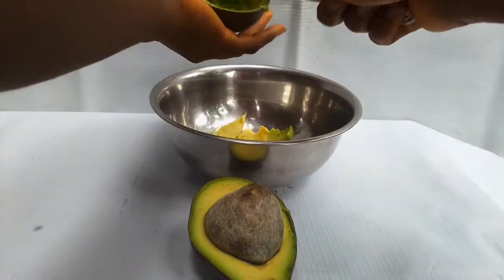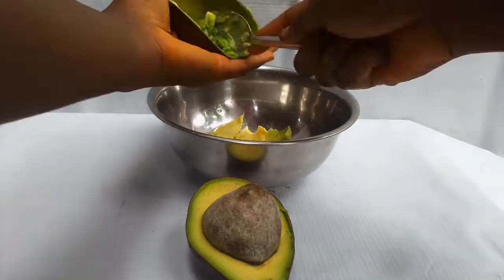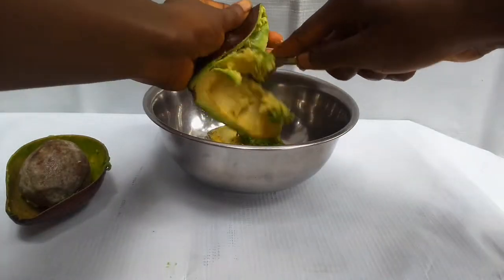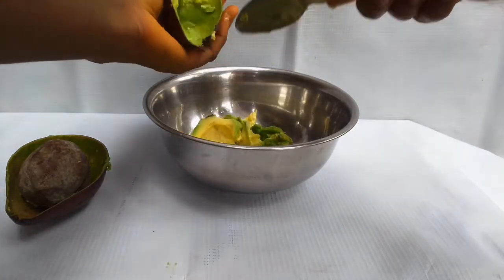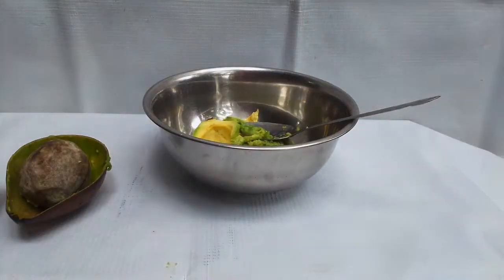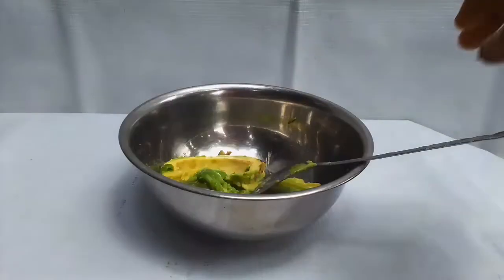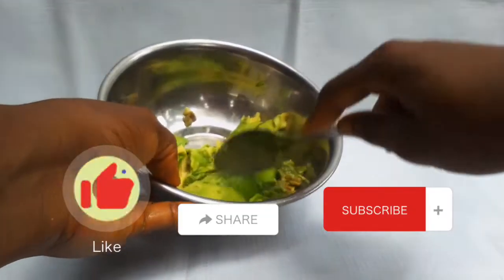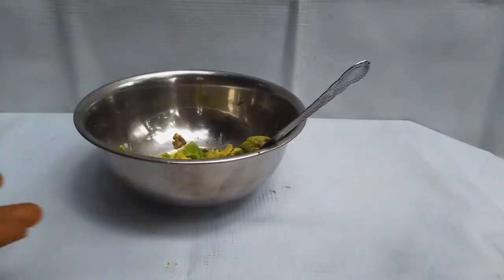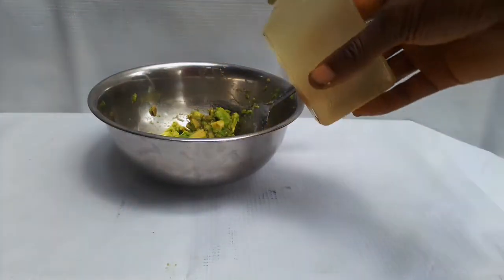What are the benefits of avocado for our hair? Number one, it facilitates hair growth and it repairs damaged hair. It conditions your hair, fights dandruff, treats inflammation, and is a great source of biotin. The vitamins and fatty acids restore your hair, protect it, stop hair loss, prevent breakage, and also hydrate, moisturize, and thicken your hair.